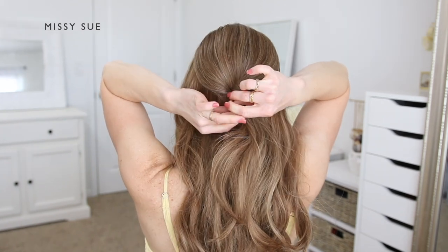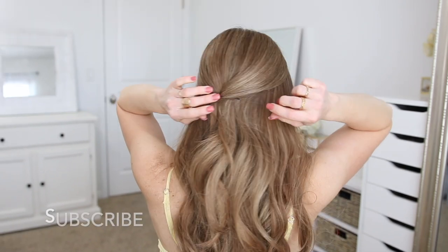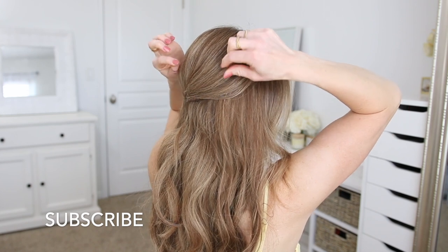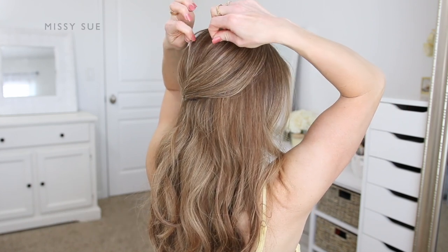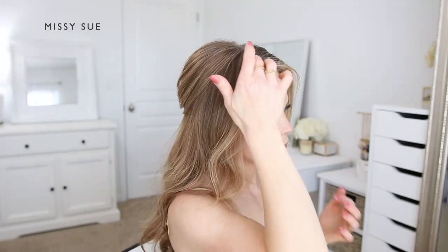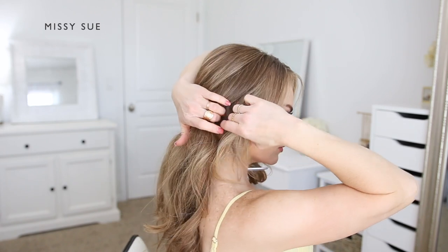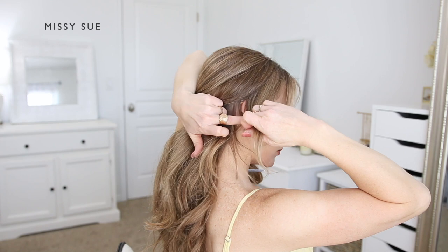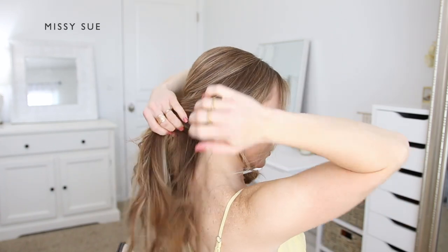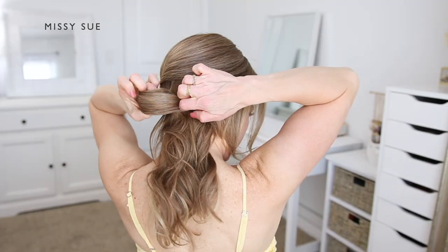I'm going to pin the twisted crown section in place using a couple of bobby pins. Then I'm going to go back over the crown section and gently pinch and pull on small pieces of hair to loosen them, which will create some volume and dimension. Now I'm going to create the bun portion of the hairstyle by first dividing out a few pieces of hair to frame my face on the right side, then combining the remaining hair at the nape of my neck using an elastic band.